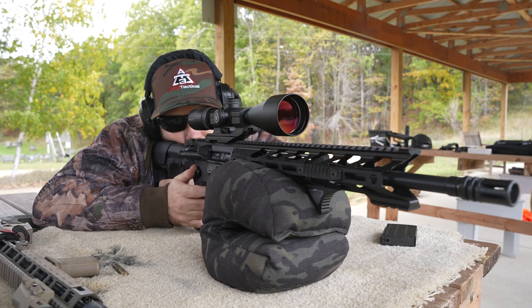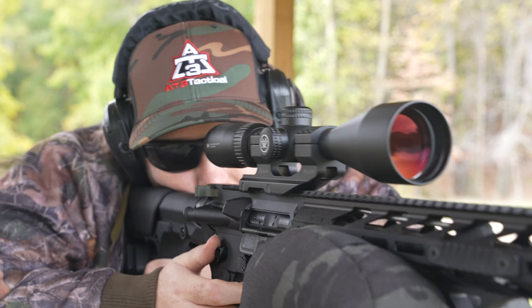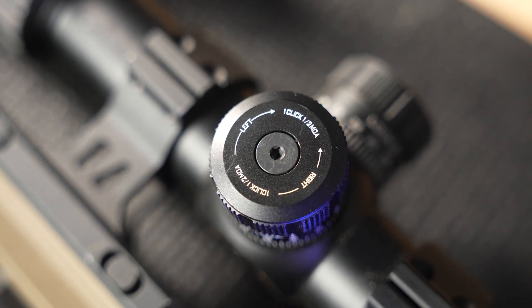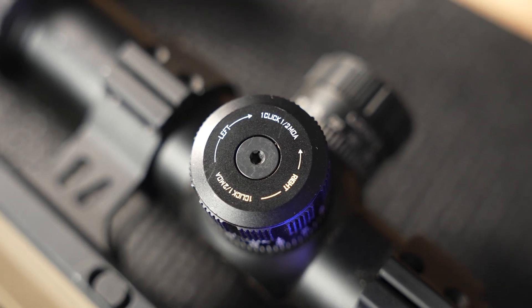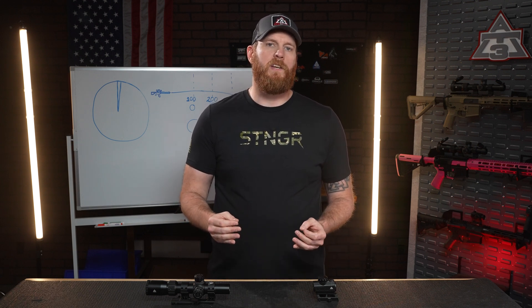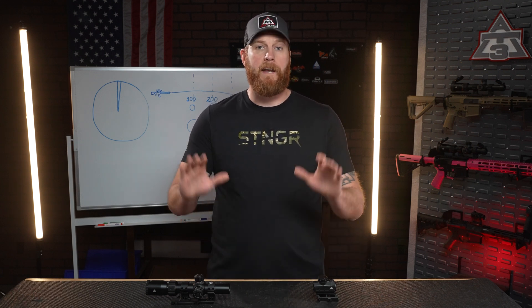Minute of Angle — MOA. It's a common tool experienced shooters use for precision. When Kentucky Windage can't get the job done right, it's a tool you can turn to to get your optics on target. Whether you're new to shooting or tuning your rifle to ring steel, MOA is something you can use to get rounds on target fast.